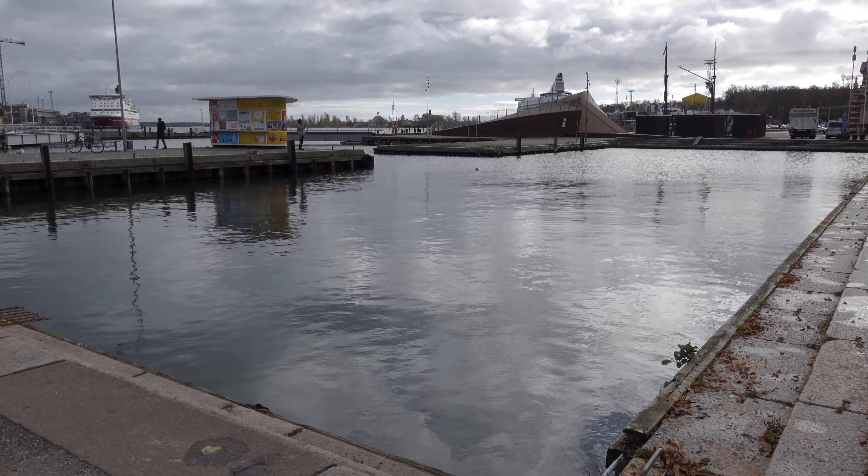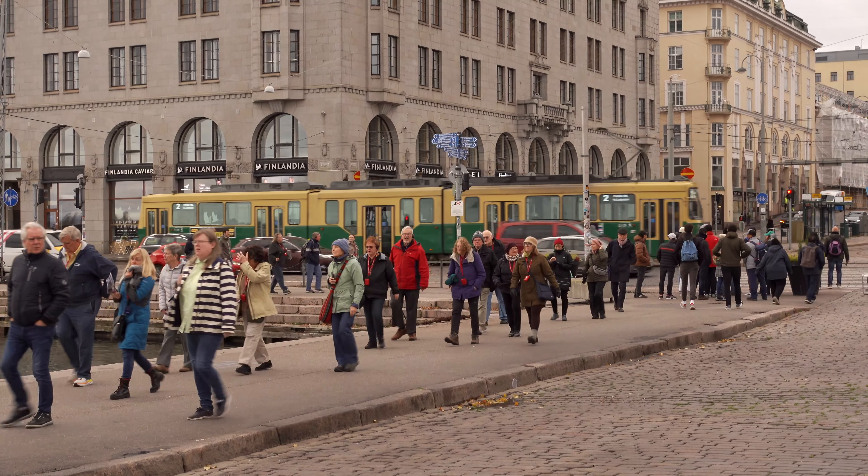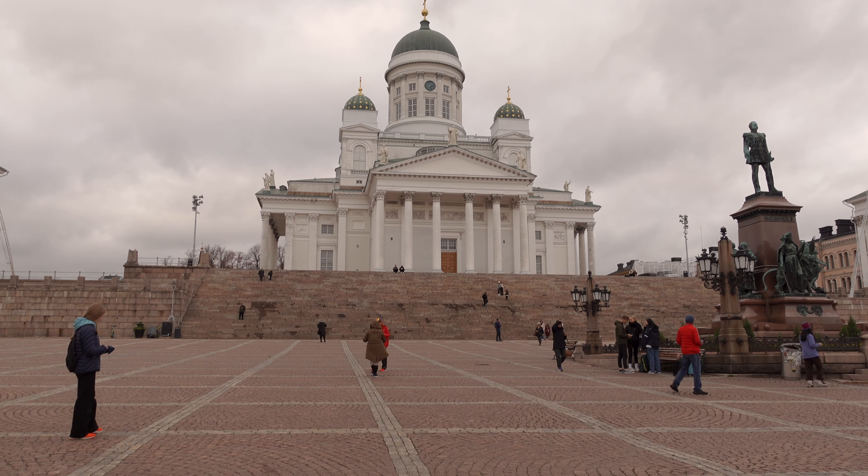Of course in the Finnish climate overheating is never any kind of an issue. Even the hottest summer days are not that hot. And yes, my home country is Finland, just in case you are new to this channel and you don't know much about me.